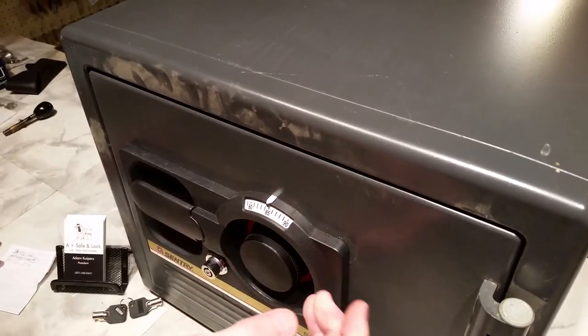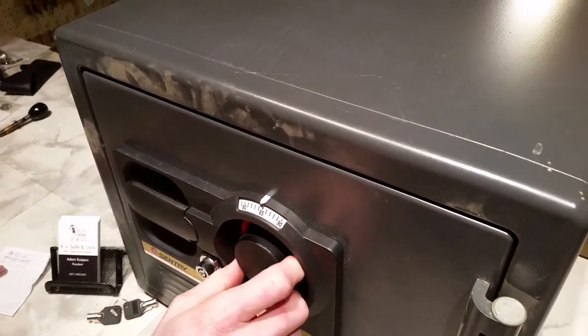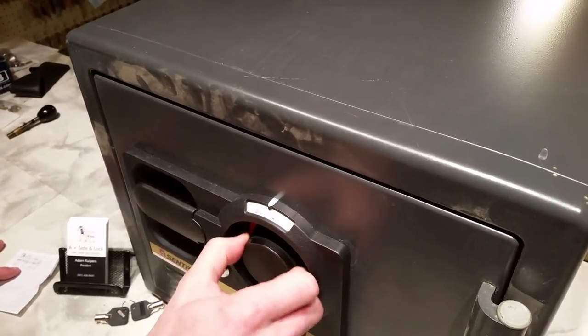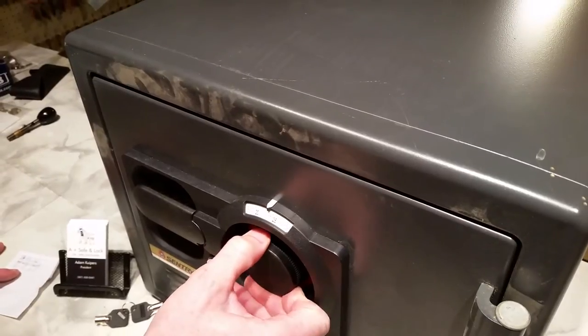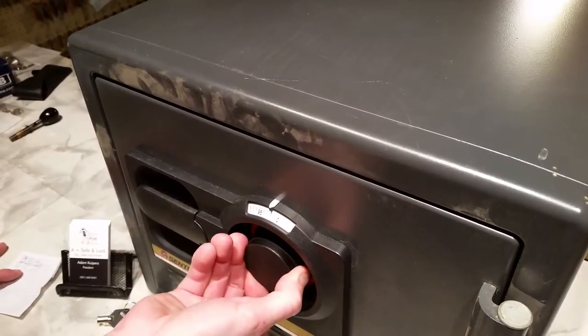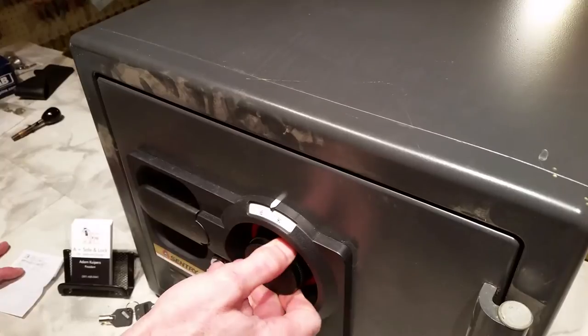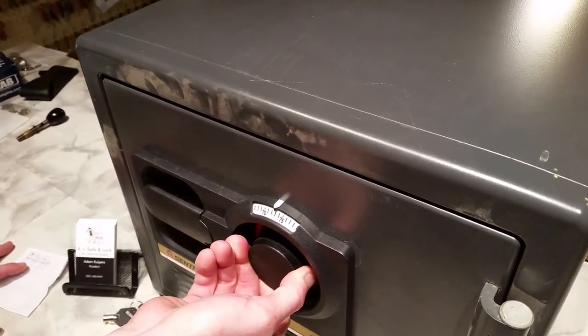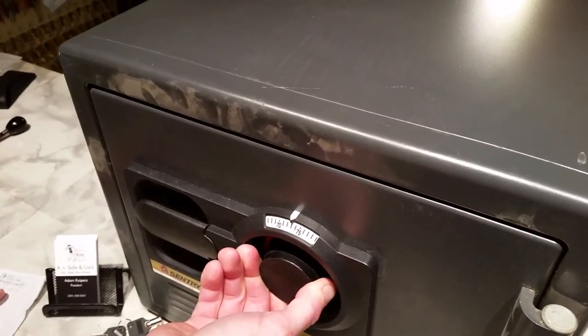Then go back to the right three times to our second number, which is 73. So we'll go one, two, and stop on your third time on 73. Of course, as you know, you will substitute your numbers for this combination I'm using on this particular safe.